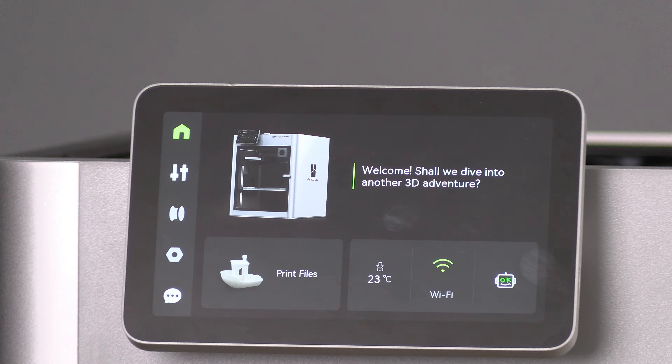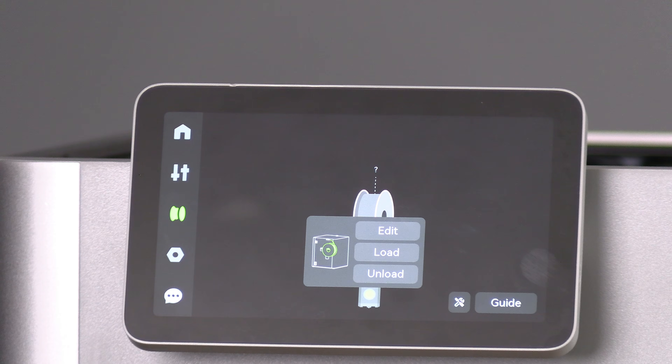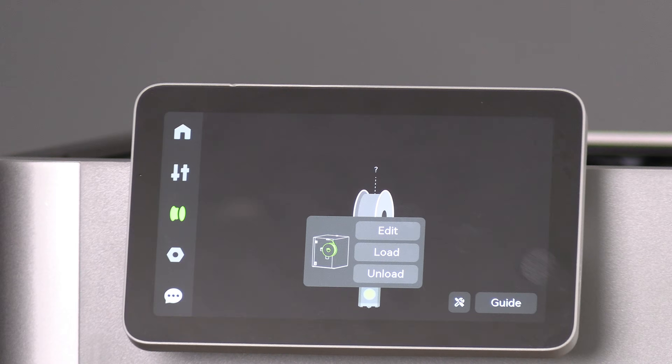Before working with the tool head or hot end, it's a good idea to retract the filament. Simply touch the filament icon, choose the filament you have loaded, and touch unload. That will heat the hot end and retract the filament from the tool head. It's likely there is still filament in your nozzle — that's okay, you may proceed.